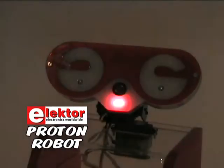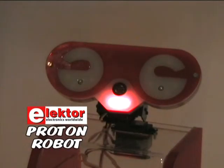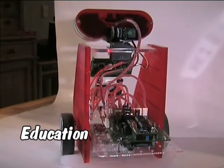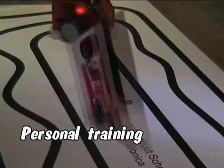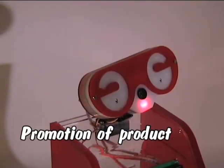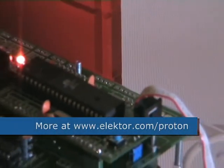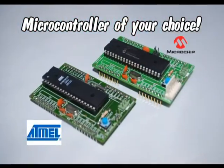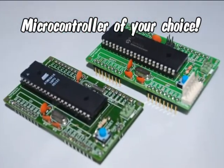This new Elektor robot is a very entertaining microcontroller development system that can be used in education, for personal training, it may be ideal for the promotion of your product, or you can use it just for fun. One of the big advantages of this robot is that it is programmable with a microcontroller of your choice.